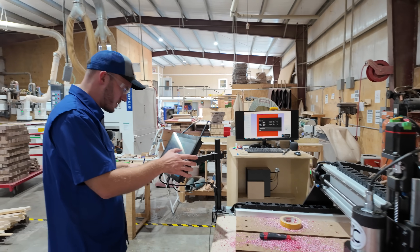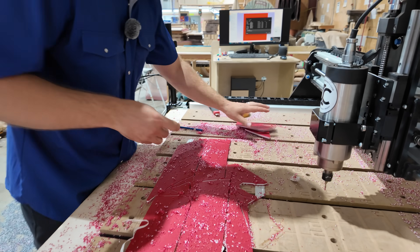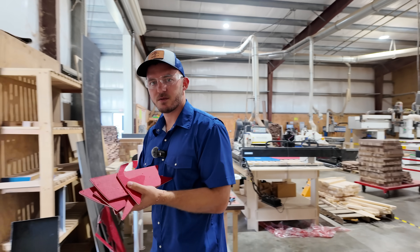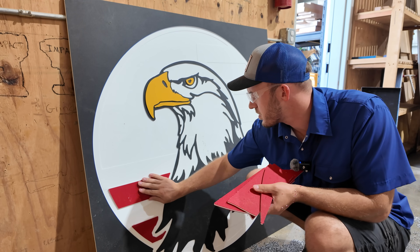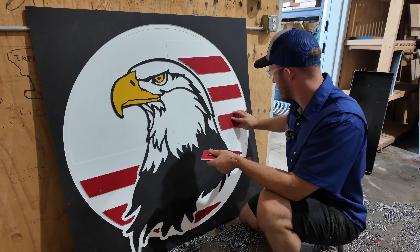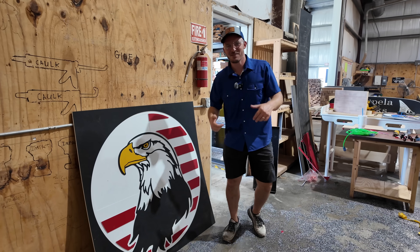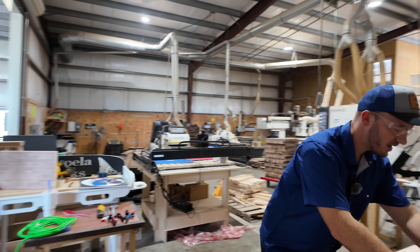Beautiful. I'm so excited! Let's see if all these red pieces fit. Like a really fun puzzle — a really expensive fun puzzle. So far so good. Let's do the blue and get that rolling.